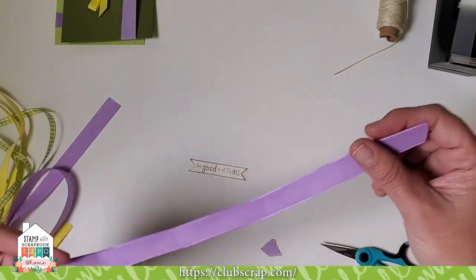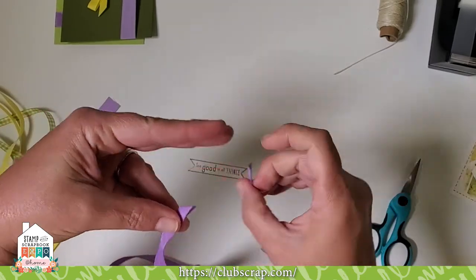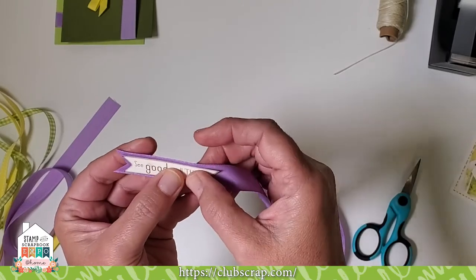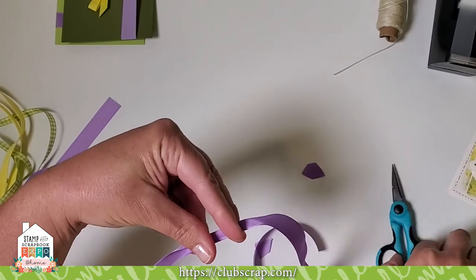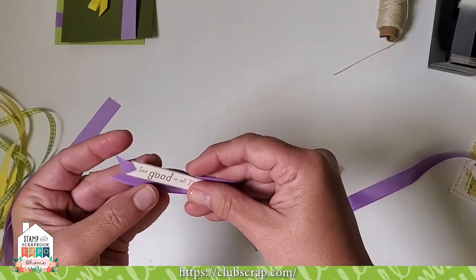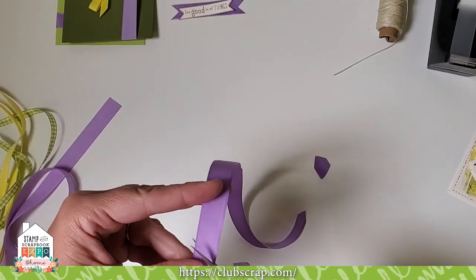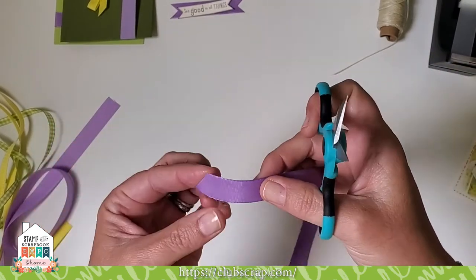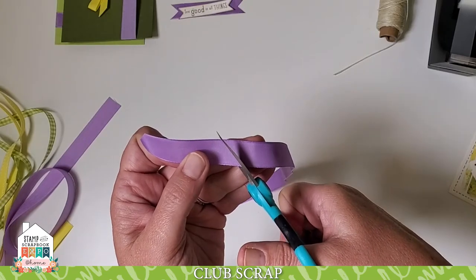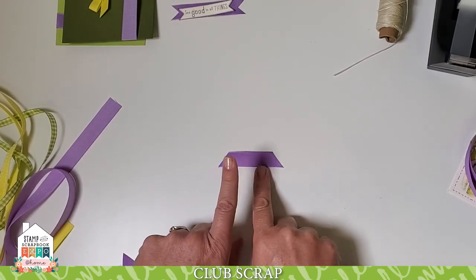Another neat thing you can do with ribbon is use it to make banner-style elements. Cut the little V into your folded ribbon to create that chevron, and attach it alongside a cut-apart or embellishment to add a little color. You can also create what I'd call a trapezoid shape — cut an angle, go down about two and a half to three inches, and cut another angle pointing in the same direction. Isn't that adorable?